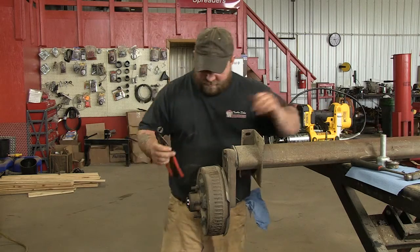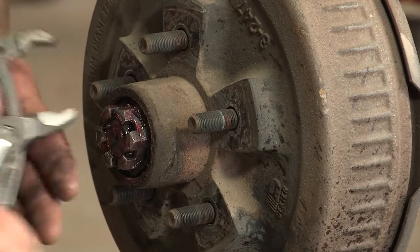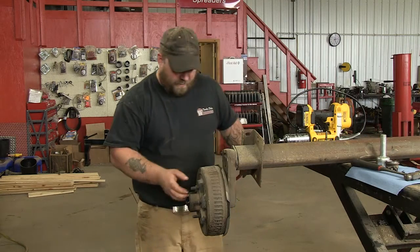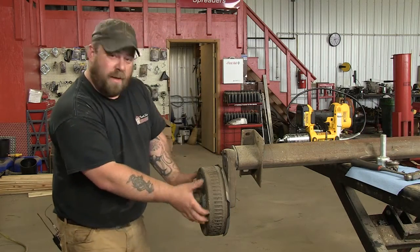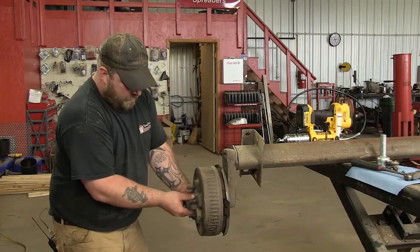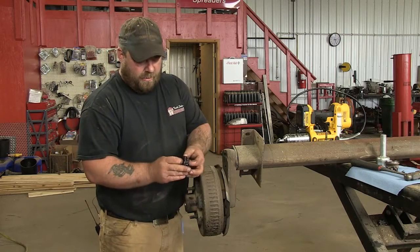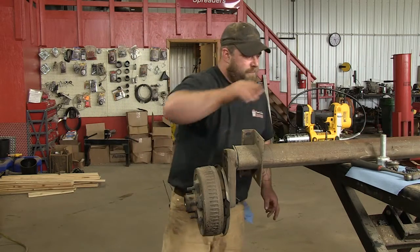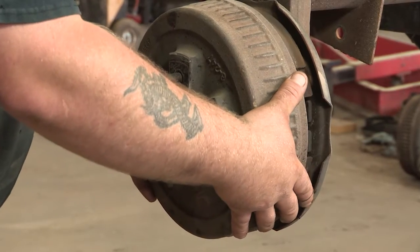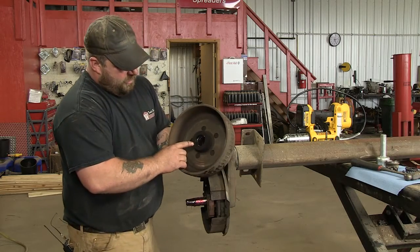You're going to have to save that because you're going to reuse it. Then you take your nut off — best thing for this is just the channel locks, they work the best. Set that on a clean rag. Next thing you're going to do is pull the hub out a little bit. You're going to catch the bearing and there's usually a washer here. Pull your other bearing and your washer out. Keep that as clean as you can — you'll probably reuse it if it's in good shape. And then pull your hub all the way off. Your inner bearing and seal should stay in your hub.